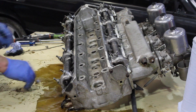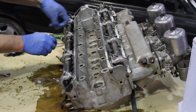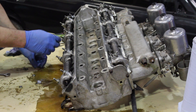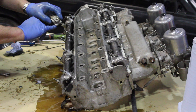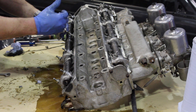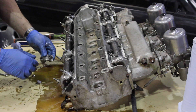We've now removed the camshafts and it is now imperative that these caps are all kept in order. They are actually numbered on the cap and the head — this one is stating number two. When refitting, the numbers have got to match with the side on which that number has been stamped, due to the way that they are machined.